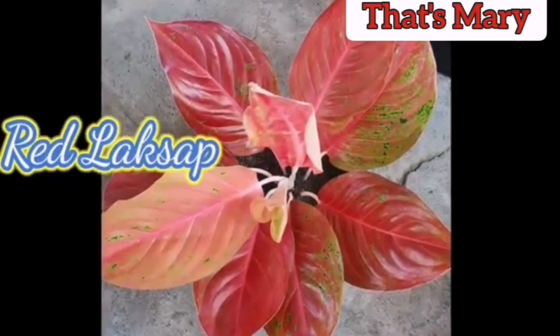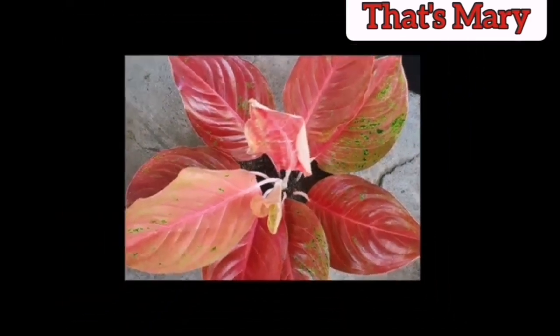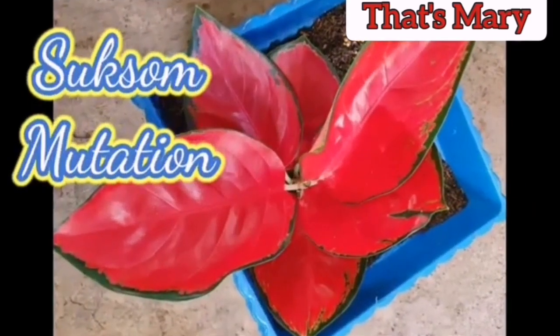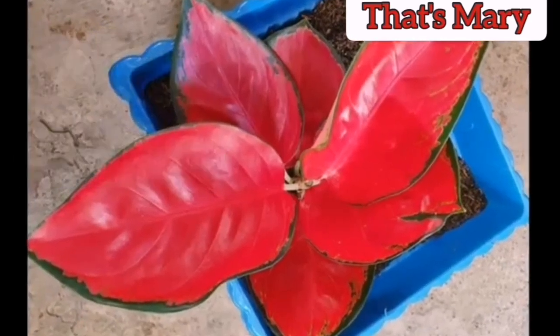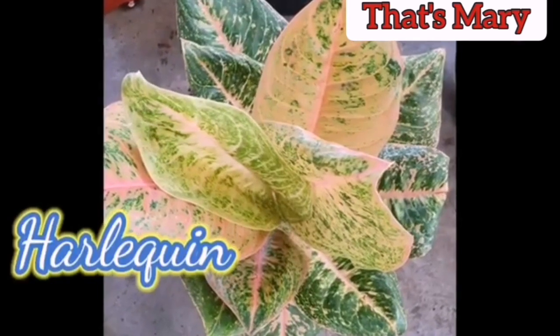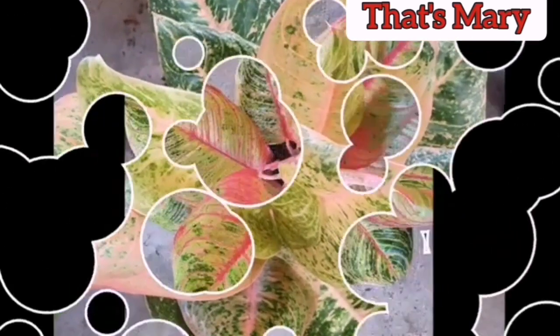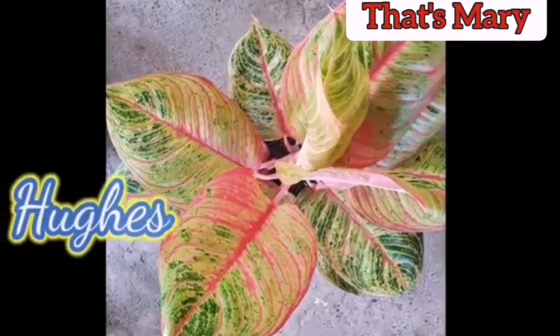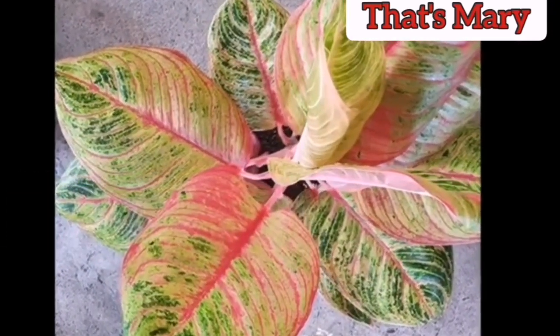Best of all, it does not like full sun, so it is perfect for indoors, especially if window light is a commodity in your home. How to Grow Aglonema Plants: there seems to be a little controversy over whether this plant is easy or difficult to grow. In general, it is easy if you follow one simple rule.